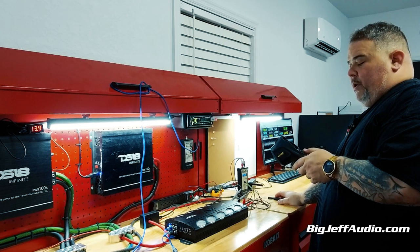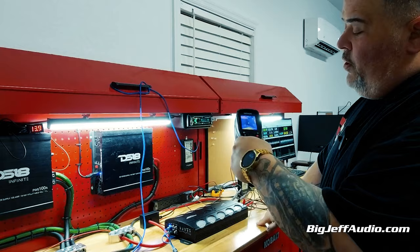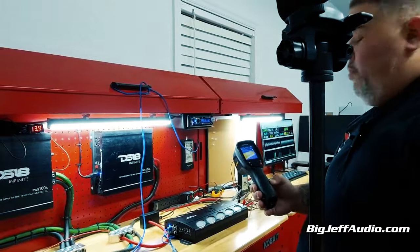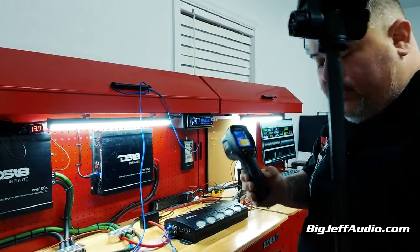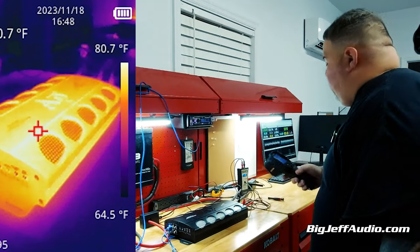I'm going to go ahead and take a picture of this. We're at 87 degrees. So we're at about 86, 87 degrees — still pretty cool. I did snap a shot on here. We'll go ahead and put that in the video for you to see what I'm talking about.